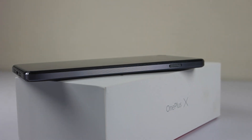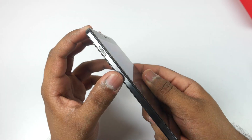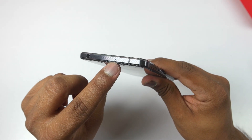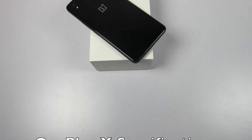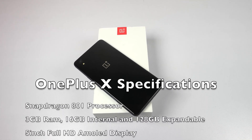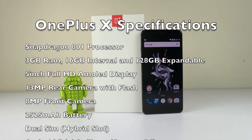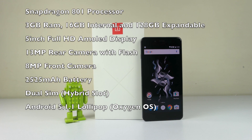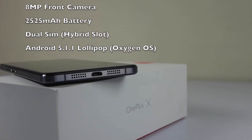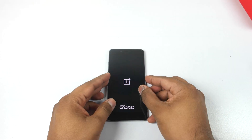On the left side we have the alert slider, which was also present on the OnePlus 2 and works similarly here. On top there is a 3.5mm audio jack and a secondary noise cancellation mic. Specifications include Qualcomm Snapdragon 801 at 2.3GHz, 3GB RAM, 16GB internal storage expandable to 128GB, 5-inch full HD AMOLED, 13-megapixel rear camera, 8-megapixel front camera, 2525mAh battery, dual SIM, and Android 5.1.1 Lollipop.